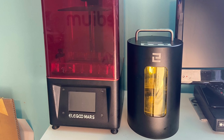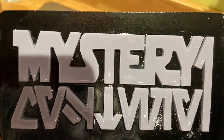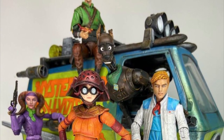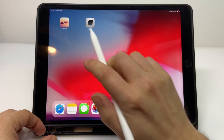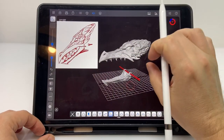Last year I bought myself an Elegoo Mars 3D printer, and I used it a little to make simple shapes for my Star Wars and Scooby Doo customs, but here I wanted to digitally sculpt and print something. I used my iPad, Apple Pencil, and the Forger and Nomad apps for iOS, and I did my best to learn digital sculpting.